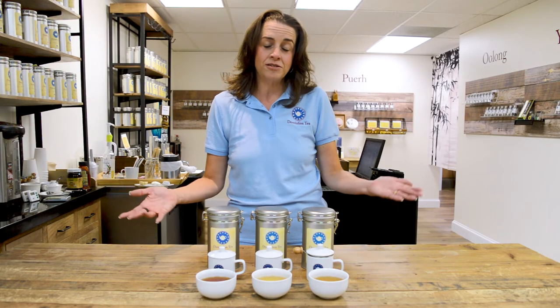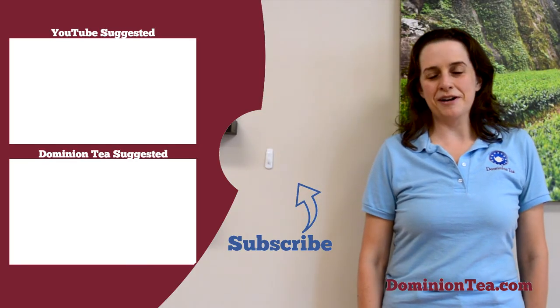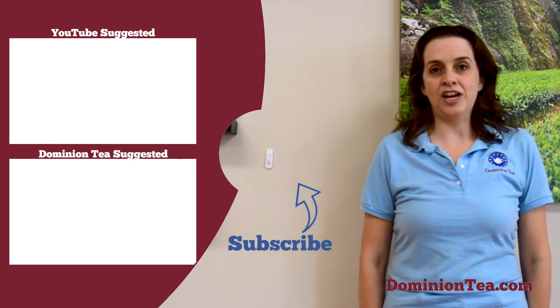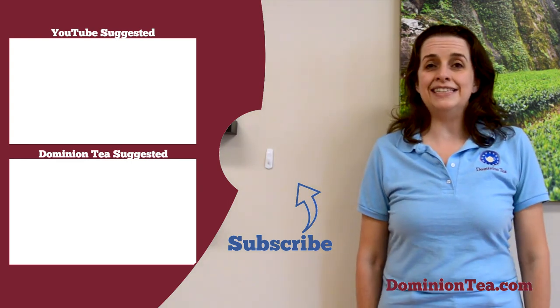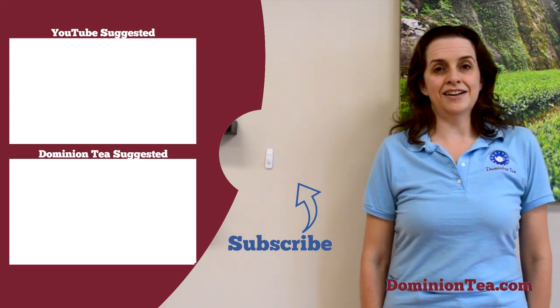You've got the great outdoors to explore in August — keep enjoying your tea. We hope you enjoyed learning more about tea with us. Hit the subscribe button so that you can be notified when we add more videos to our channel. Check out the highlighted videos to learn even more about tea, and you can check out all of the teas we talk about in our videos at dominiontea.com.